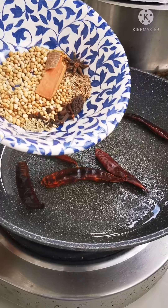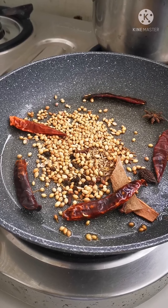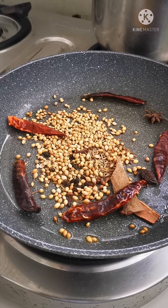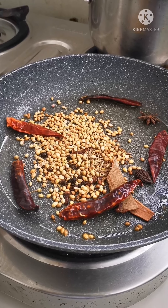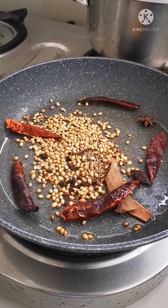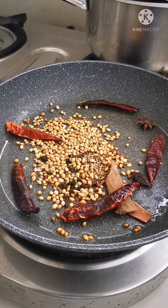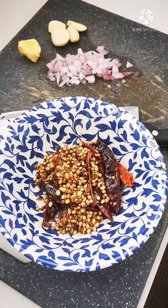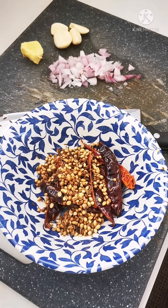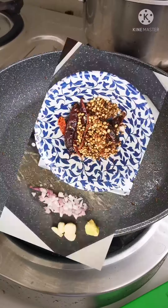I'm going to add in the rest of the spices. After roasting these ingredients, we're going to roast the dried or desiccated coconut and then grind them all together once cooled, with the small onion that I have chopped, the garlic and ginger. I've kept my spices in the bowl next to the three other ingredients I'm going to grind them with after it's cooled.